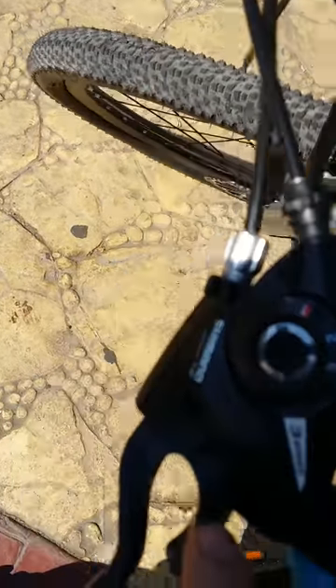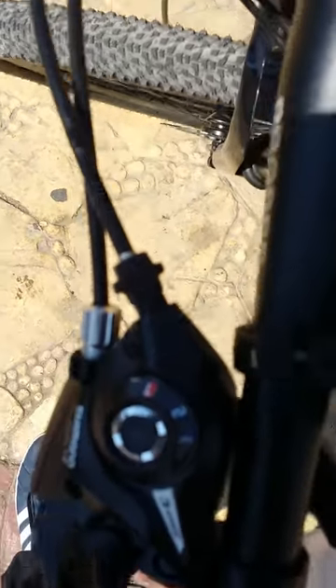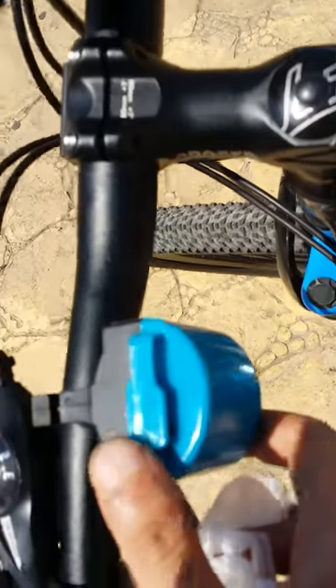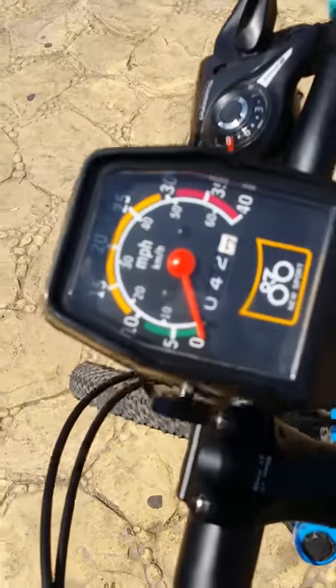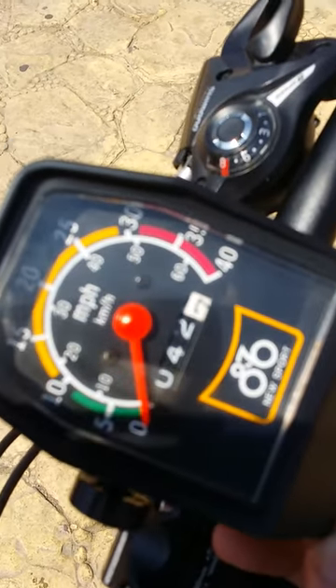It also has these speed shifters here. And of course, it does not come with this siren — I just bought this siren. It also does not come with this speedometer.